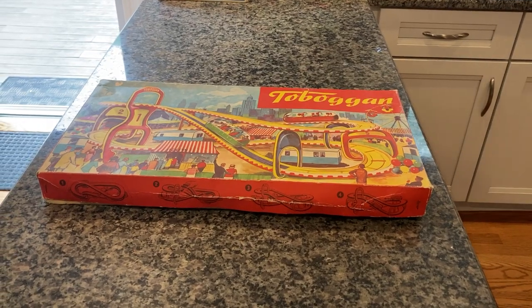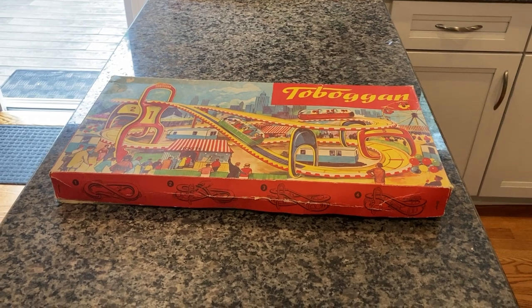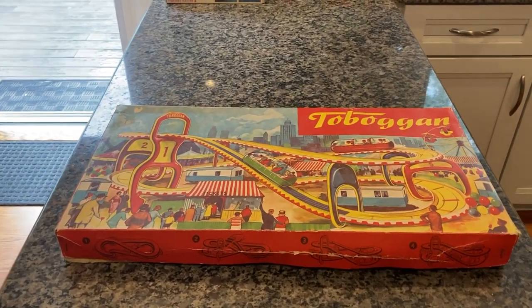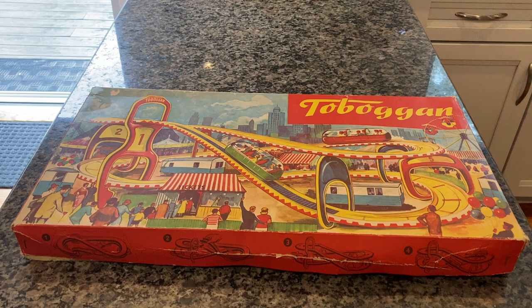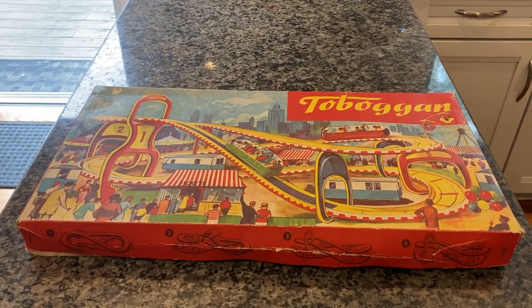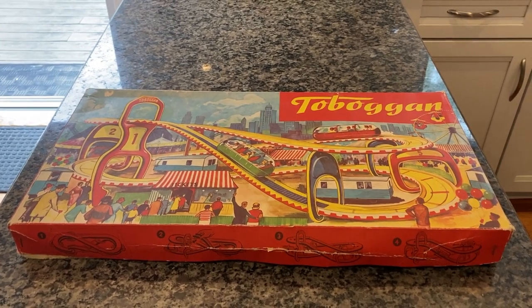Here we have a 1958 Technofix toboggan — item number 290. This is a two-trolley model, so technically it's the 290/2. They also made the exact same unit with one toboggan, called the 290/1. The difference is obviously two toboggans versus one.